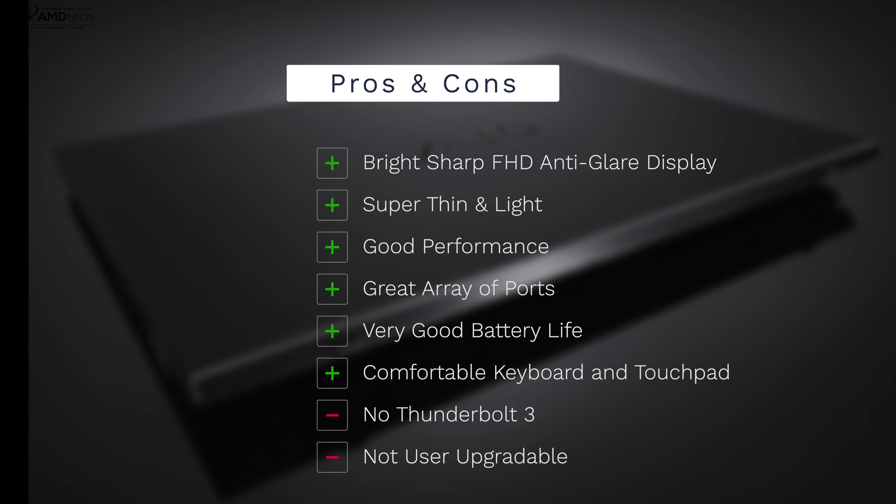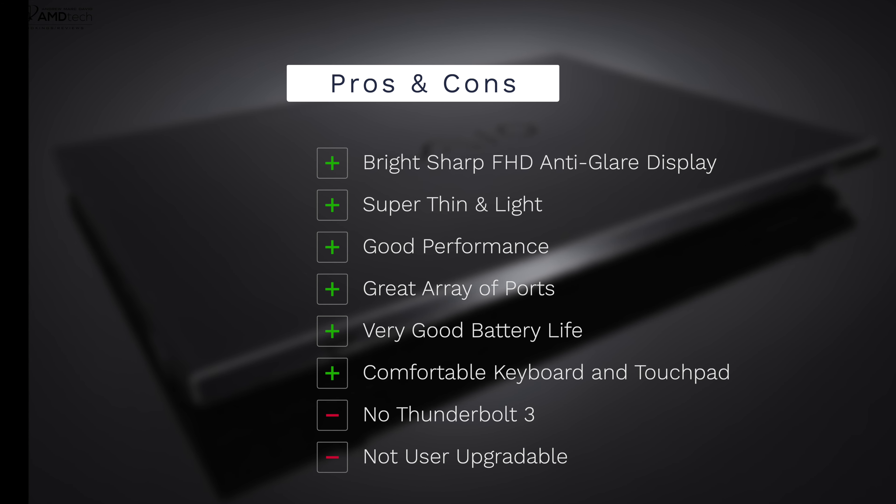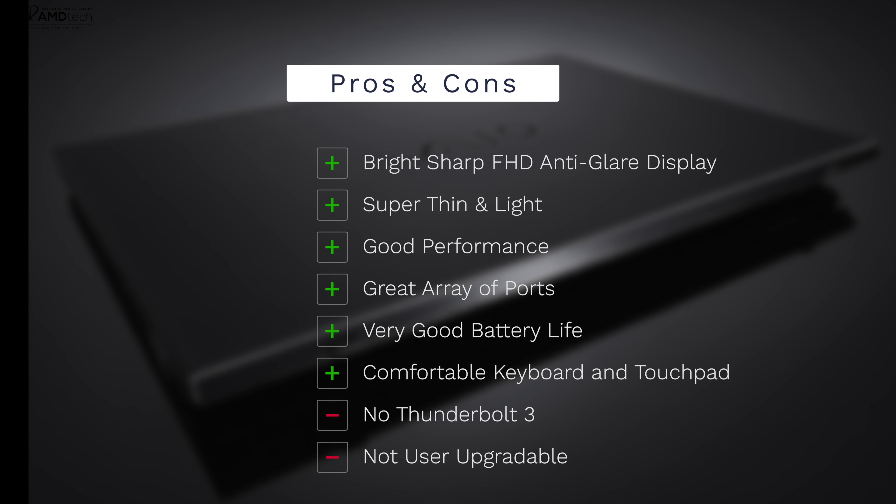To wrap it up: can I recommend the all-new VAIO SX12? Absolutely — especially if you travel a lot, whether you're a business user, student, or average consumer. It comes in under two pounds without compromising connectivity, offering a great array of ports. Things I'd change: add a Thunderbolt 3 port down the road, and the lack of user upgradeability is worth noting — but neither are deal breakers. I'm giving this an 88%, making the VAIO SX12 worth your money.